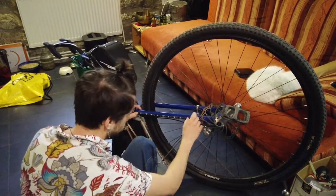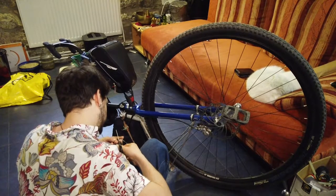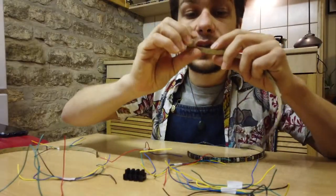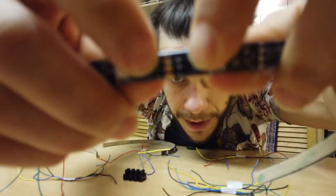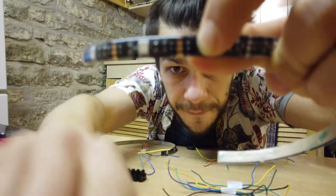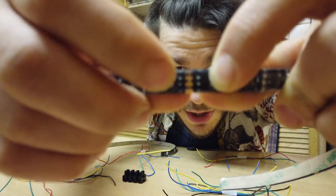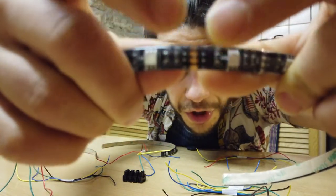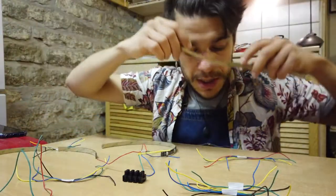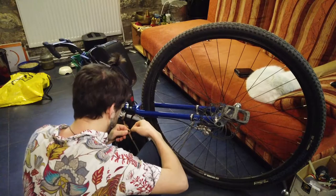First of all, you want to choose where you're going to put your LED strip and cut it to the length needed. When you cut your light strip, you always want to cut it right between the segments, in the middle — because we're going to solder back at that cut point.